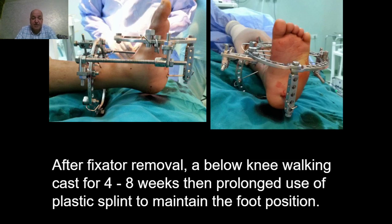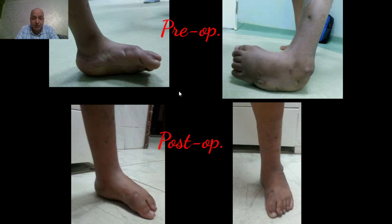The frame is maintained about eight weeks until complete healing of the soft tissue, and is then removed and replaced by a walking cast for another six to eight weeks, followed by a rigid plastic splint used for at least two years to prevent recurrence of the deformity. This is a pre-operative clinical photo.